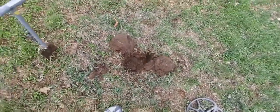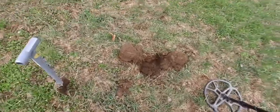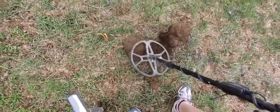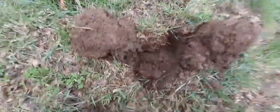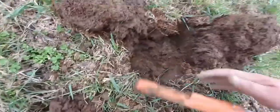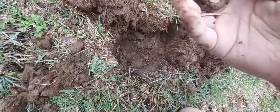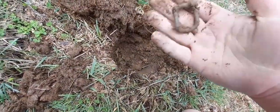Hey everyone, so I just pre-dug this hole because I can't do everything at once — I don't have my GoPro right now. I think it's in the hole. There we go. Oh — look guys, another buckle! Three buckles in one day. Wow, awesome. On to the next.